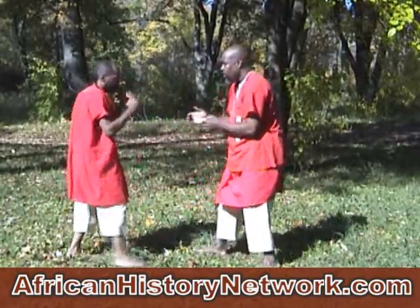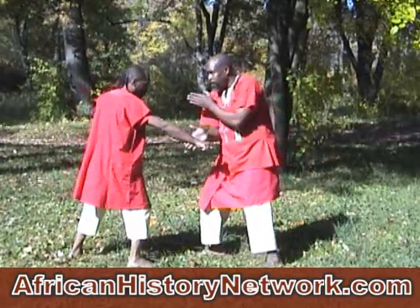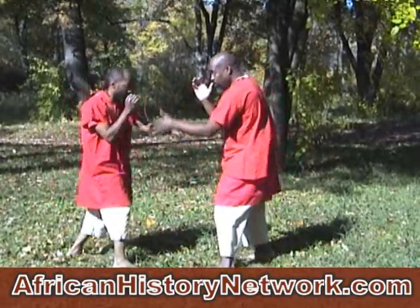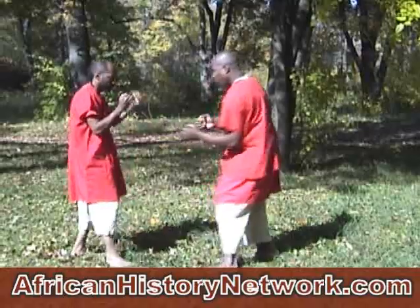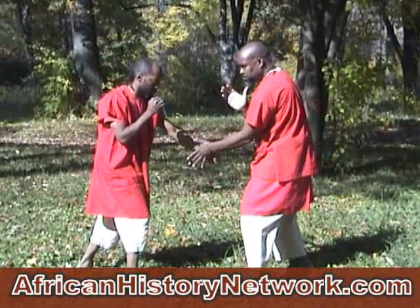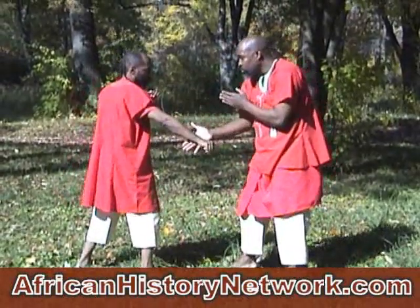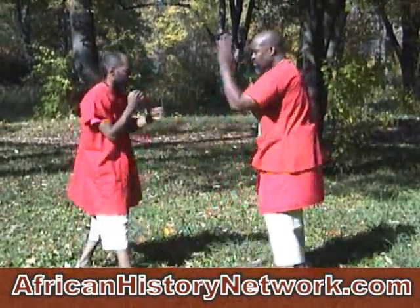This one is actually gathering the coordination of catching the blow when it's coming lower to the stomach area. Parrying to the outside from the inside of the arm, controlling, then punching again — punching to the sternum.